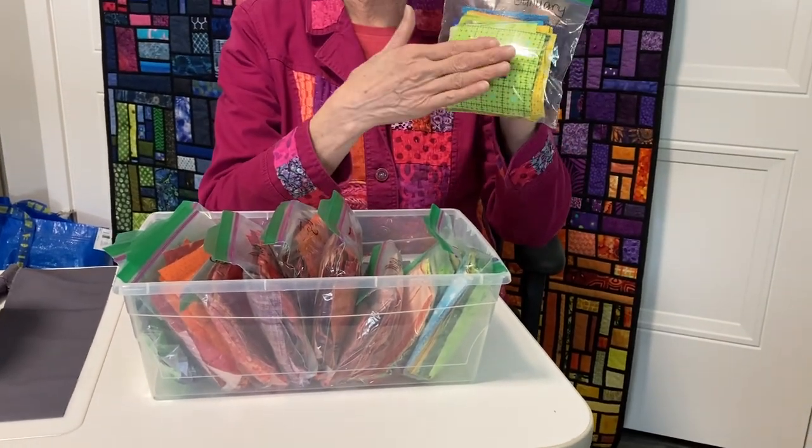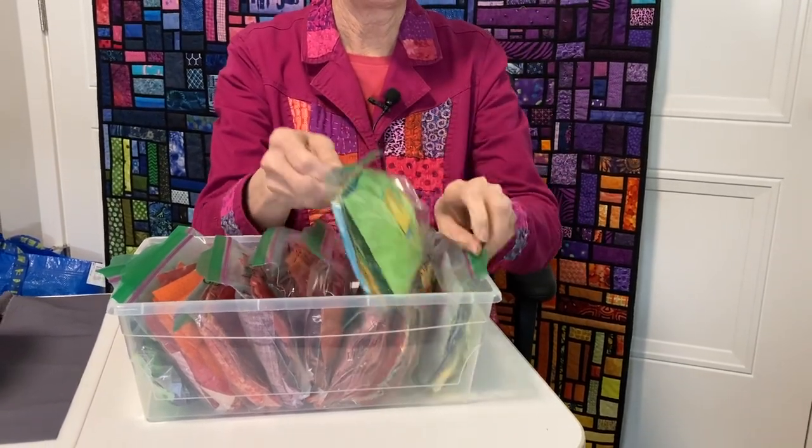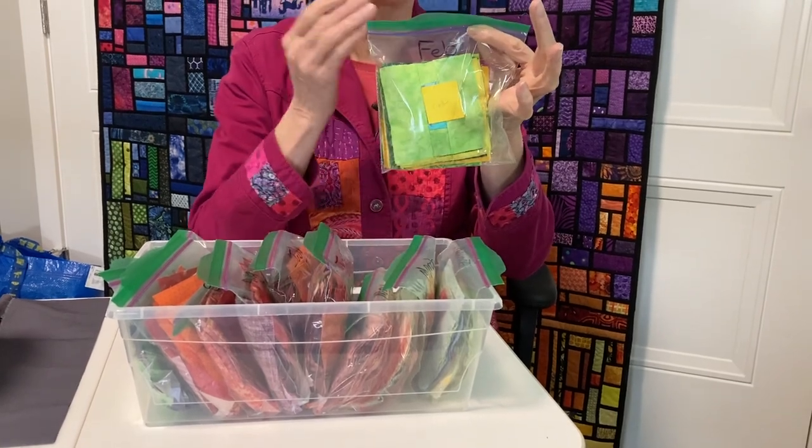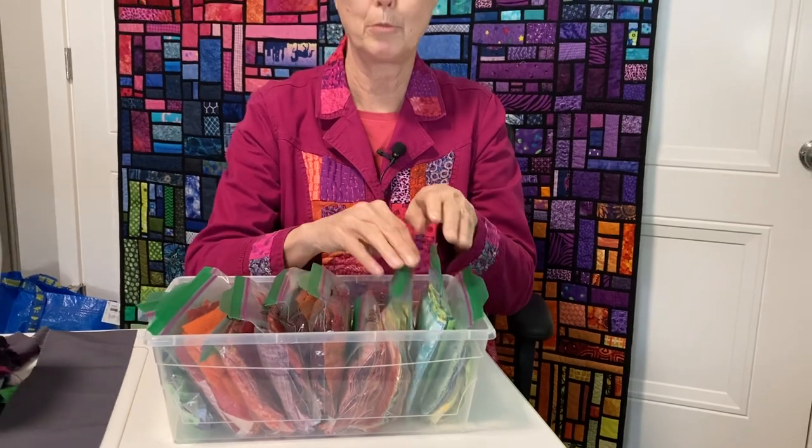So this is January starting with the 1st all the way through to the 31st, and February's next. It'll start at the 1st all the way to the 28th. So I'm ready to start laying my blocks out.